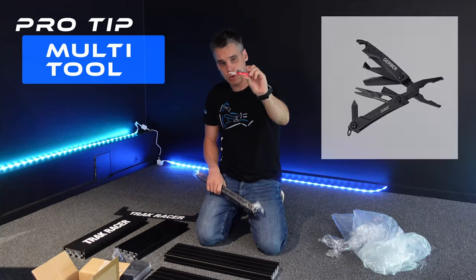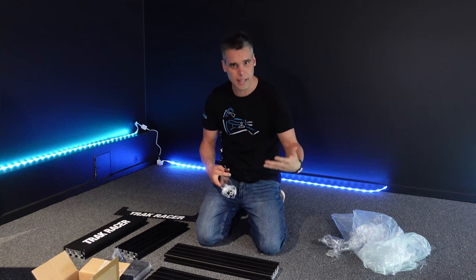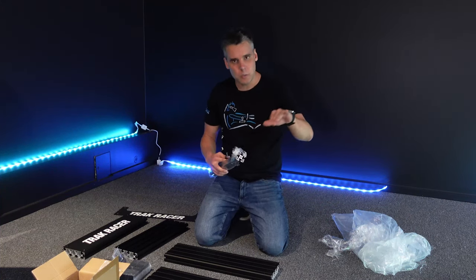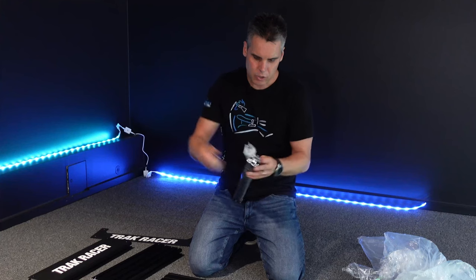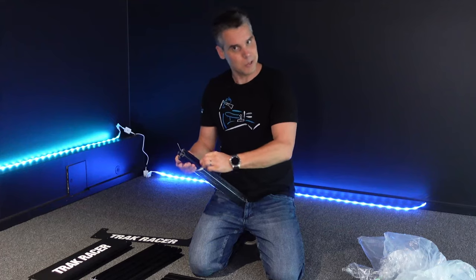I recommend something small like a multi-tool to help you open all the packaging without scratching it. You don't want to use a Stanley knife because aluminium is quite a soft metal and the surface will get scratched if you hit it with anything metallic. Something with a protected cutting blade will allow you to trim away packaging and makes your life a little easier, certainly helping with opening all the boxes.